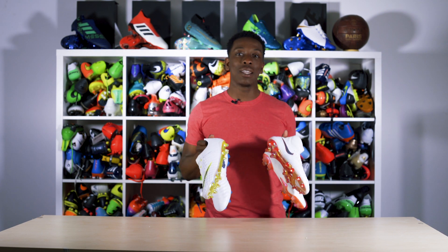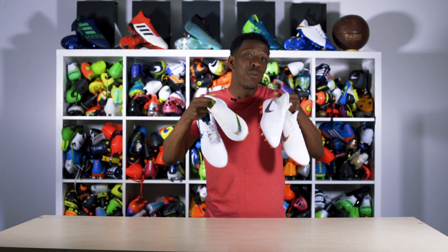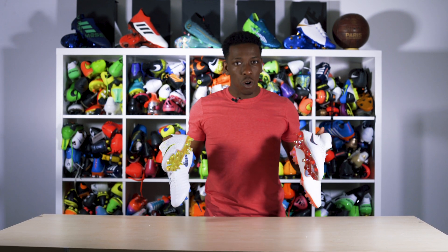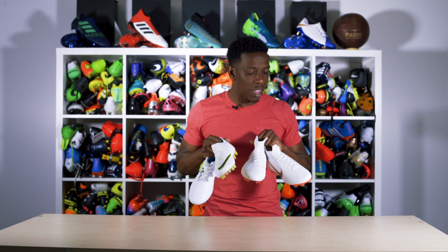Hey guys, it's Anu here from Love of Soccer. Today, ahead of the 2018 World Cup in Russia, which I'm excited about and I'm sure you guys are excited about, we're bringing you a giveaway.